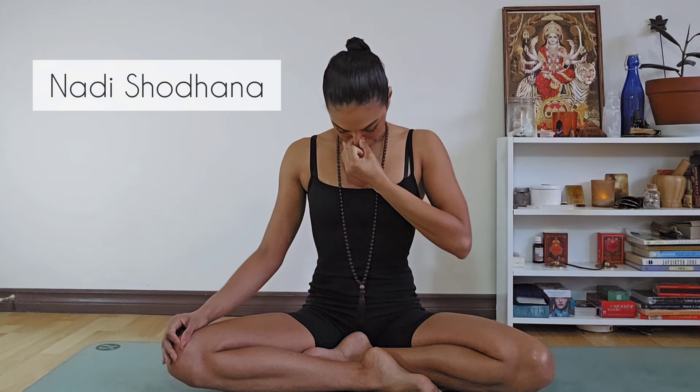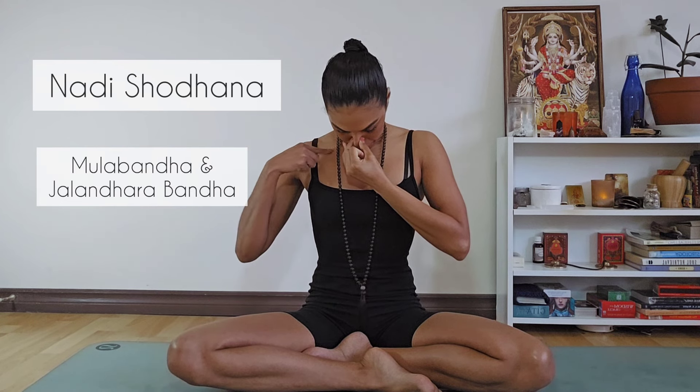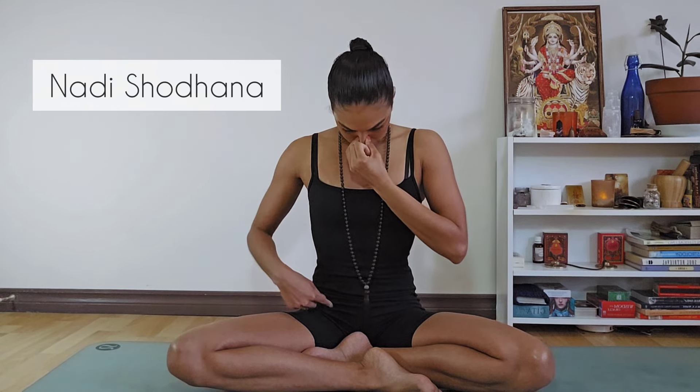Nadi Shodhana. Bring your hand into Vishnu Mudra — the thumb is going to close the right nostril and the ring finger will close the left. We begin on the left side. Inhale for eight through the left. Hold — bring your chin to your chest, engaging Mula Bandha and Jalandhara Bandha — root and throat locks to create a container for the prana. Then release the right nostril and exhale for eight counts. Then inhale through the right for eight. Hold for four — Mula Bandha, Jalandhara Bandha. Exhale on the left for eight counts. That is one full round. Ready? Exhale everything out. Vishnu Mudra. And begin.